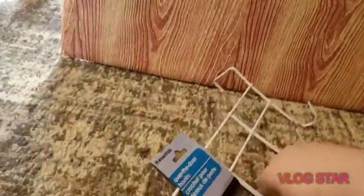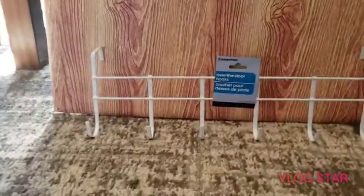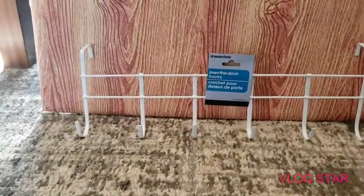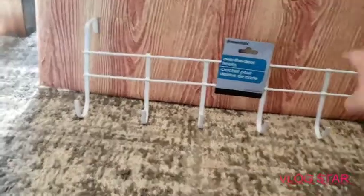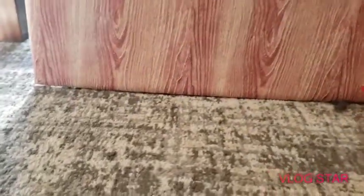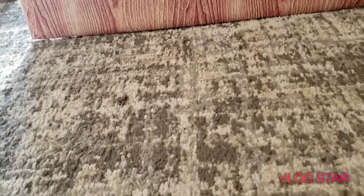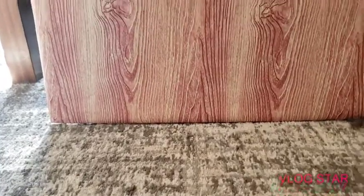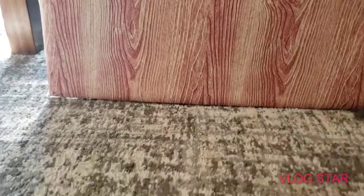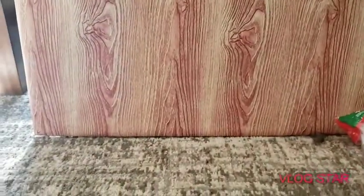We also got this — it's put out by Essentials, it's the over-the-door hook. My mom saw a DIY where you cut it in half and you can hang your coffee cups on it, so we're going to use it for that. We have one we didn't haul because it was before we started the channel, and they work really well — they hold a lot. Very good deal for a dollar.